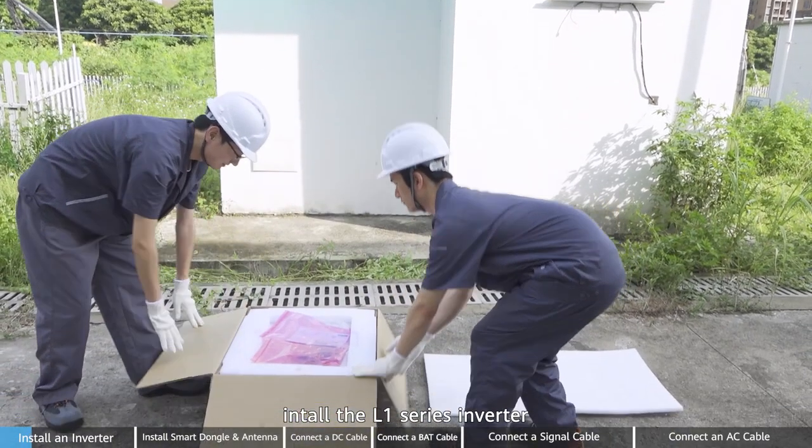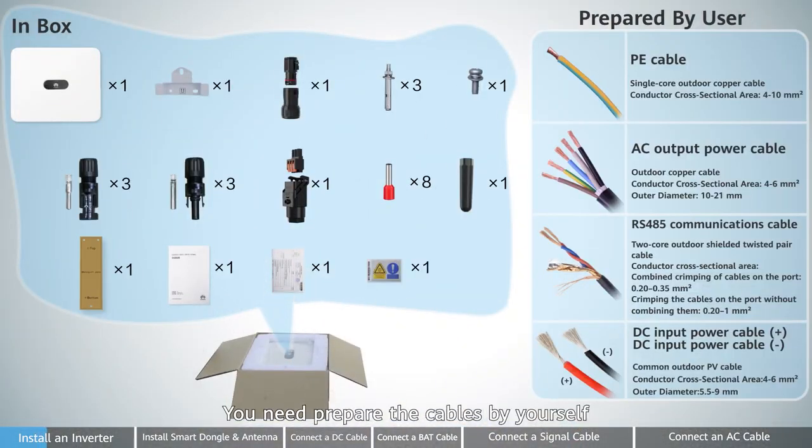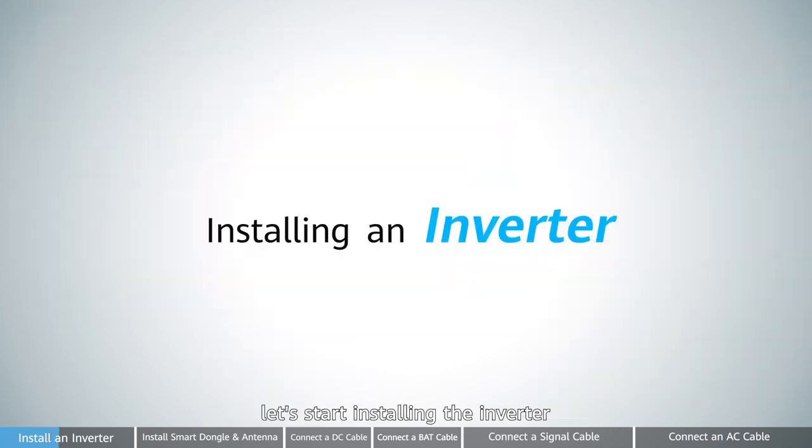First, install the L1 series inverter. Unpack and ensure the accessories are complete. You need to prepare the cables by yourself. Next, let's start installing the inverter.